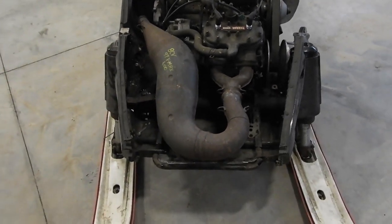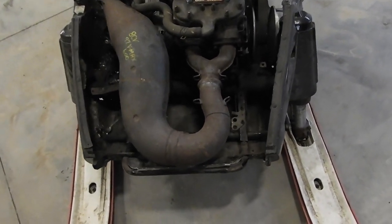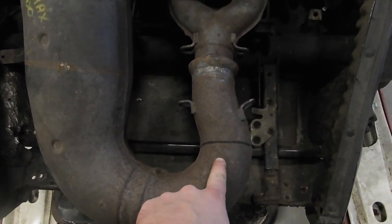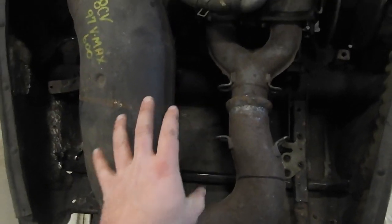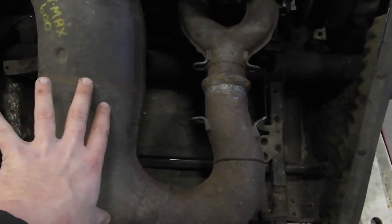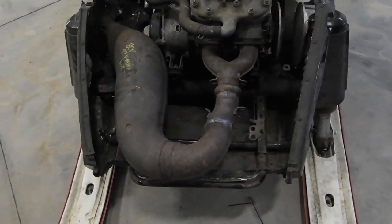On this Ski-Doo chassis we're just going to have to make one cut at a time and hopefully it works out. The first one I think I'm going to make is right here so I can rotate that 180 degrees and push all of this over this way a little bit. Alright, so I've got that piece cut and turned.